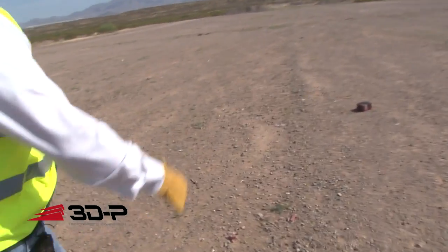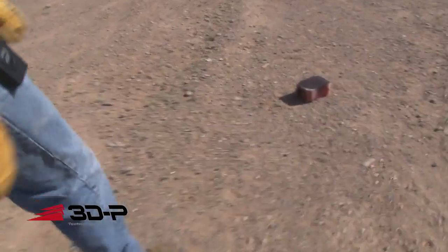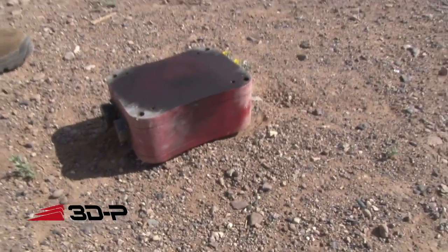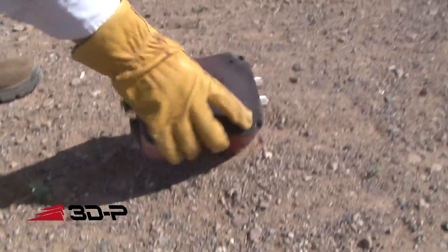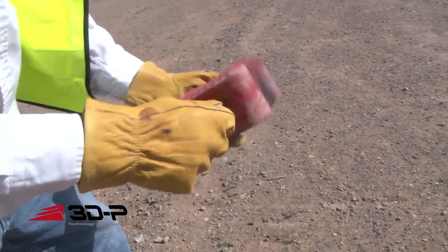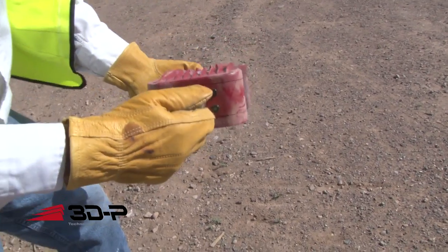It looks a little burnt. A lot of these scratch marks are from throwing it out of the airplane, but otherwise not much. I have no doubt that Saber is still going to work.